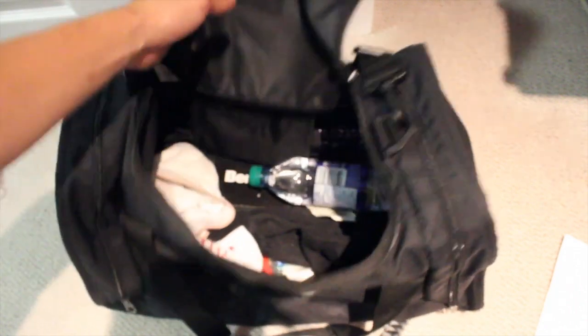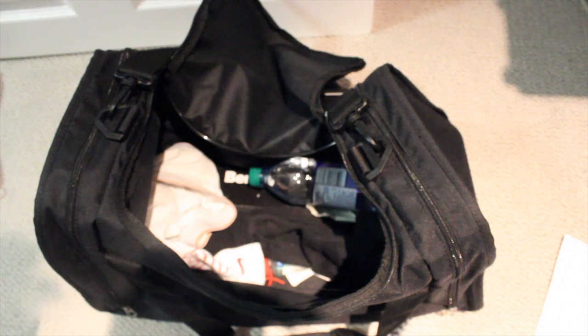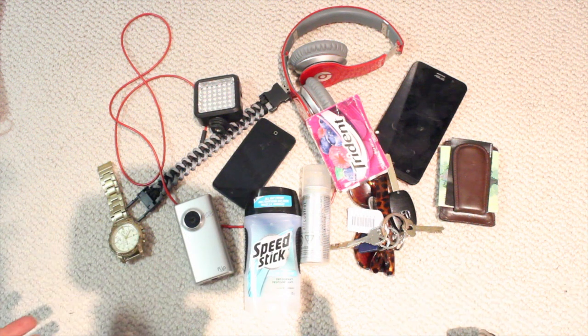I got some socks, I got some water, I usually have a book in there, maybe some music, some headphones. But really, this new bag is looking to replace all of this. So this is a really quick look as to what is generally in my gym bag or small backpack that I carry around.